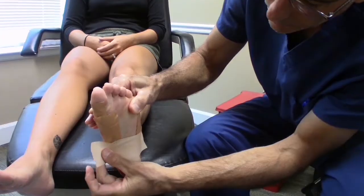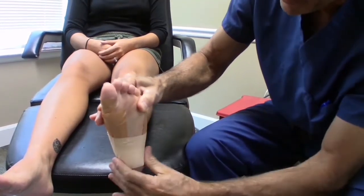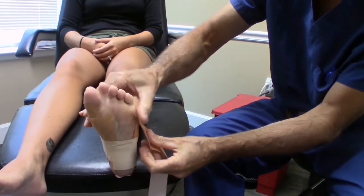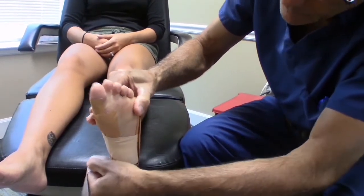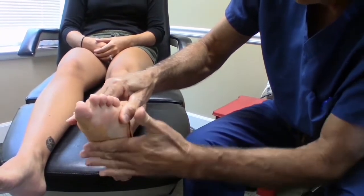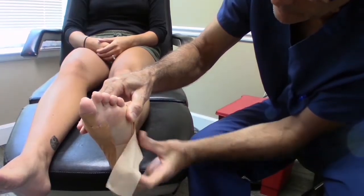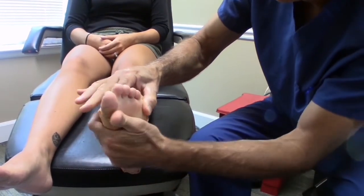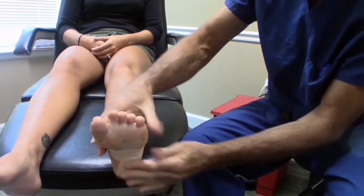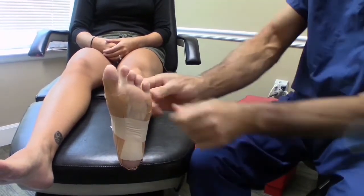This one goes slightly in front of the other one, and then the third one goes right to that fifth metatarsal head. While I'm doing it, I'm keeping the foot rotated in a position that maintains an arch — that's what reduces the tension in the fascia. The last piece goes down here like that, keeping this part of the foot down. When she actually stands on that, it should feel like it has a lot of stability in the arch. And that's it — the whole piece can be peeled off after a run.